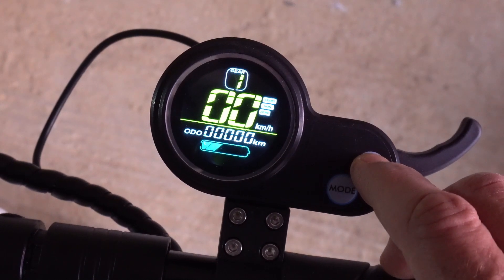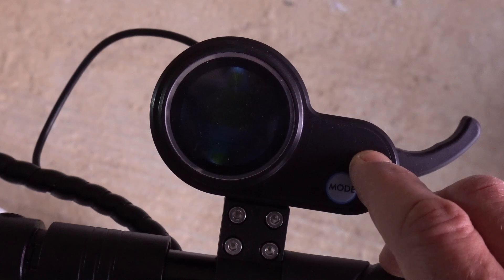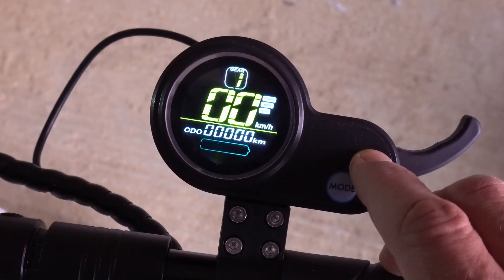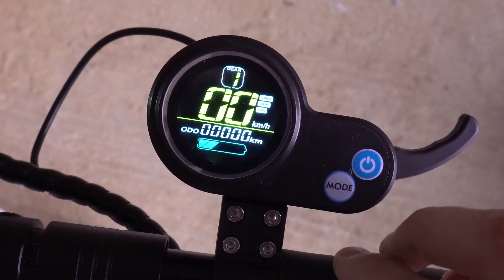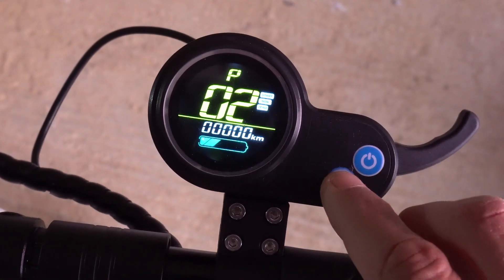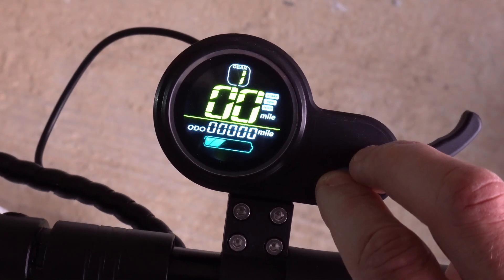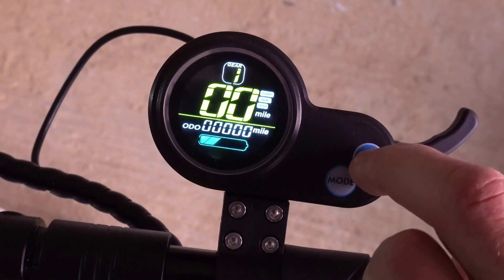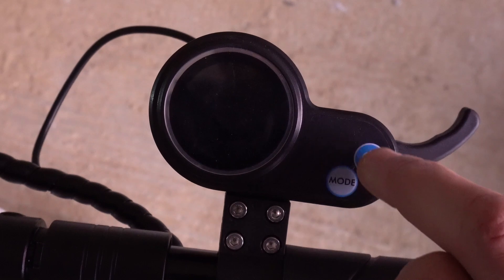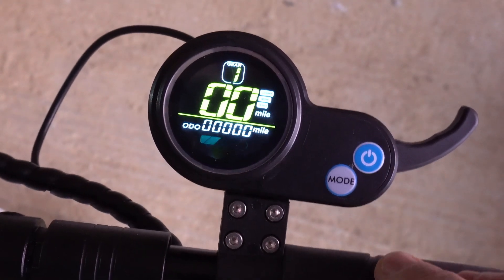If you turn the scooter off and turn it back on again, it should now be in kilometers. To put it back into miles: press both buttons to enter P settings, press the mode button to switch units, then press both buttons again to save. And we can prove it — there you go, in miles.